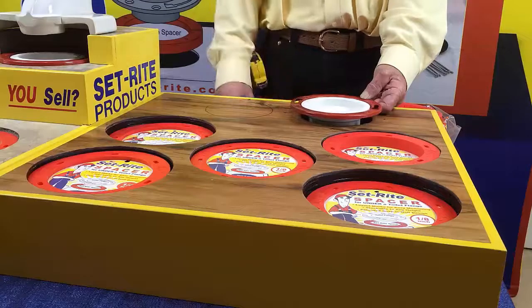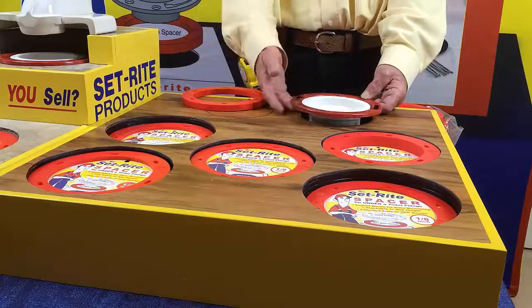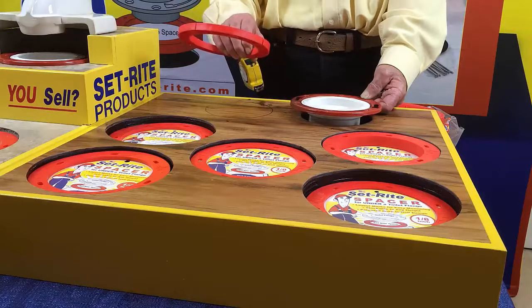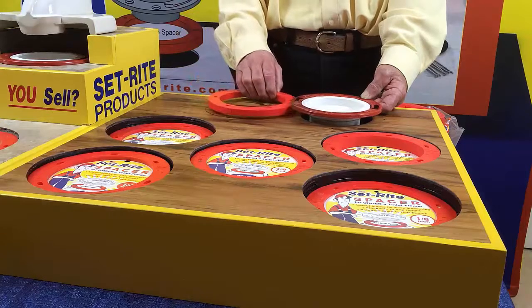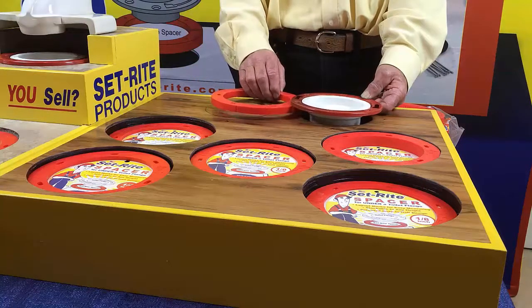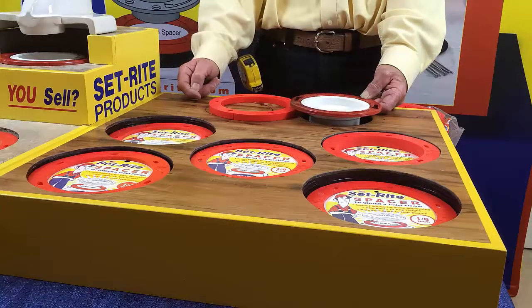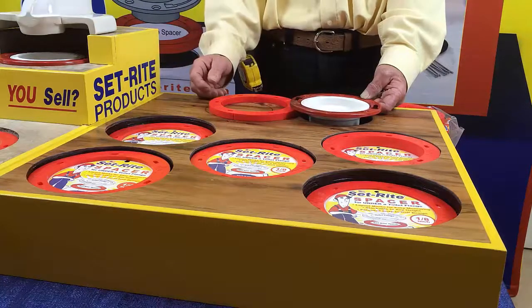When you tile, I take a piece of tile and put the thinset down and take the spacer — we'll use it as a simulated piece of tile right now. If I push the tile underneath this flange and push the tile down into the thinset, I'm going to have a gap here where the flange is not going to be supported because I've got to push the tile down.